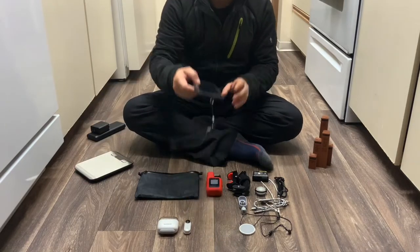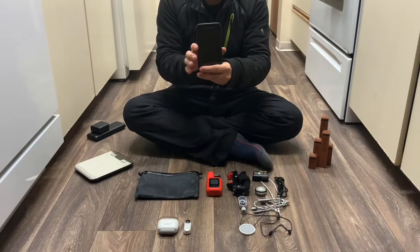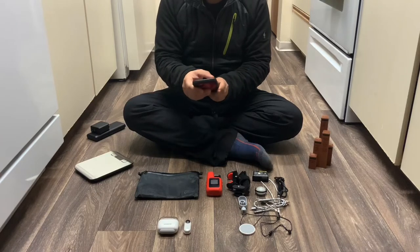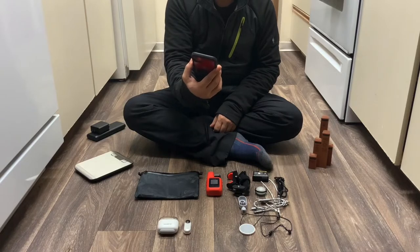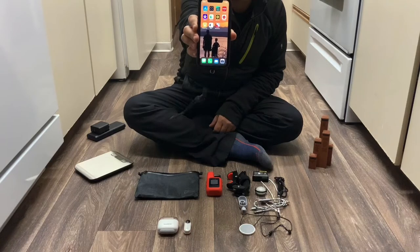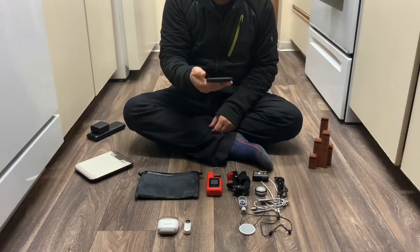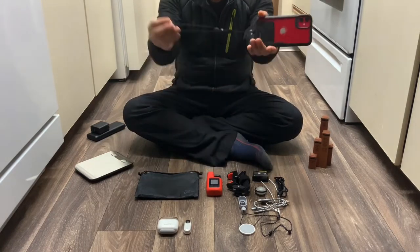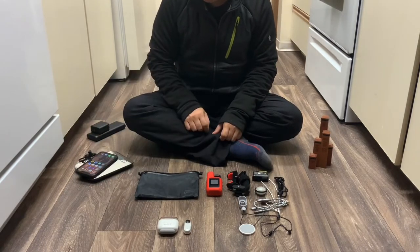The phone I'll be taking is the iPhone 11, which I'll use to record for my Instagram, Facebook, and YouTube. I'll be using iMovie, Snapseed, SparkPost, YouTube Studio, and the 360 Go app to edit all my videos. Including the case and lanyard, it weighs in at 8.28 ounces.